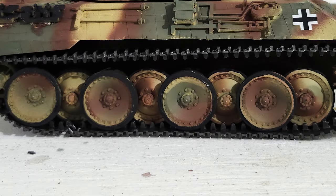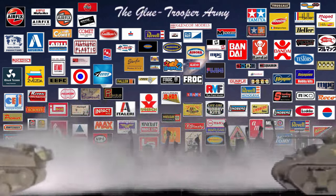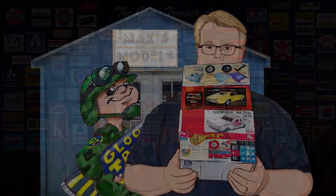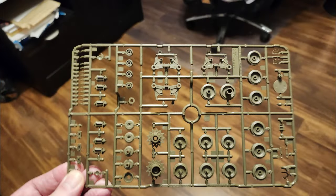Painting the rubber edges around the road wheels of tanks — such nightmare fuel. Hello, glue troopers. Max of Maxis Models here. The wife and I were over at Hobby Lobby today where I got some more of the alligator clip sticks with the bases, because you can never have too many of those things, especially when you're working on tanks and road wheels.